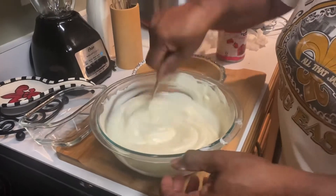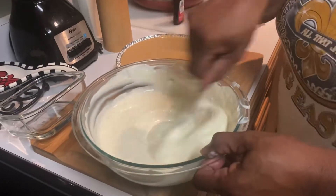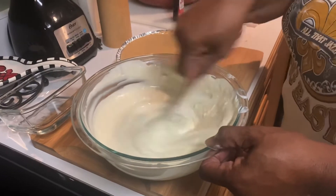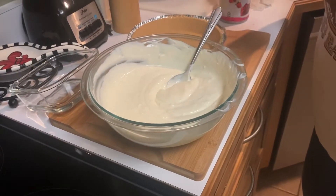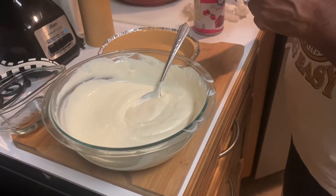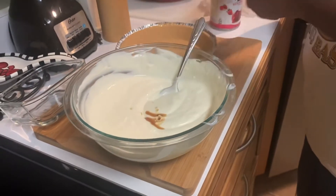Then I mix it with my sour cream and cream cheese, and I'm going to put a teaspoon of vanilla flavor in here — just a teaspoon, no more, just a little bit.